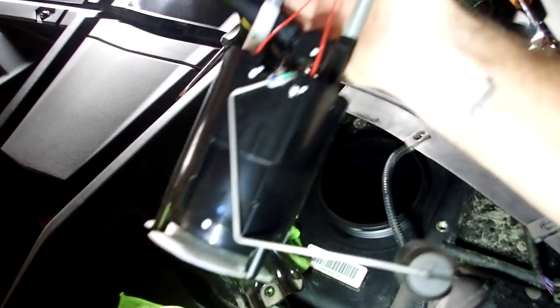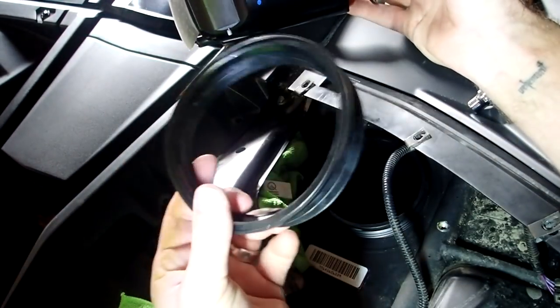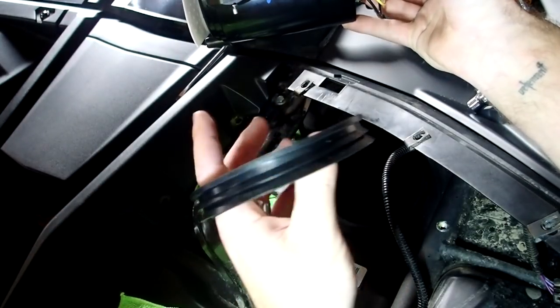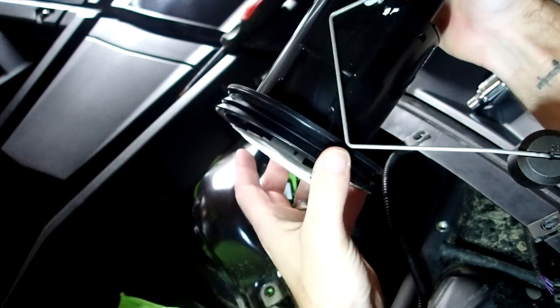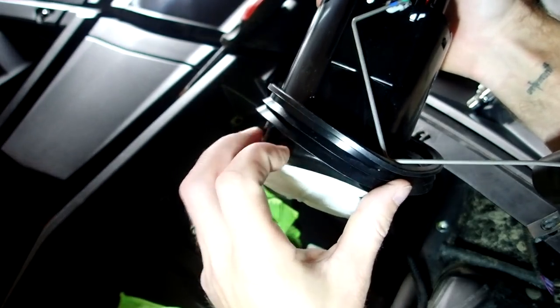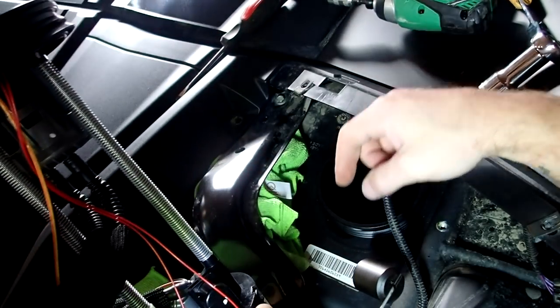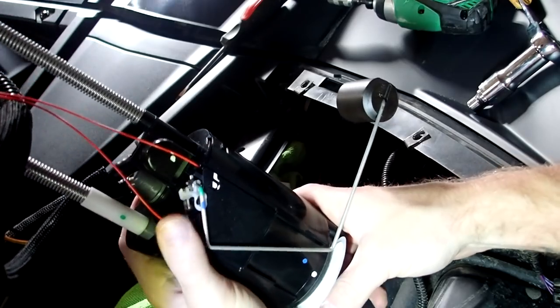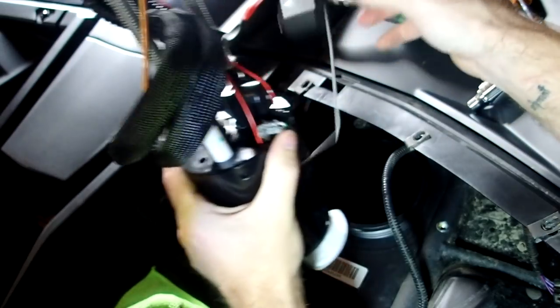When we grab the new fuel pump, you'll want to find the bezel seal that comes with it — it should be in that little pack. You'll want to put this on here with these little bevel pieces pointing down. When you fit this back in the hole into the gas tank, try your absolute best not to bend this — you could get inaccurate readings on your gas gauge.